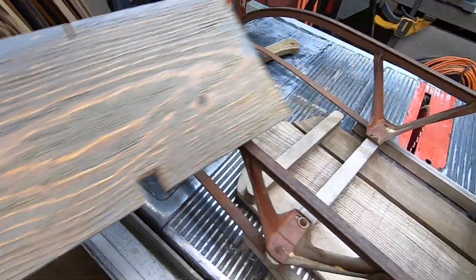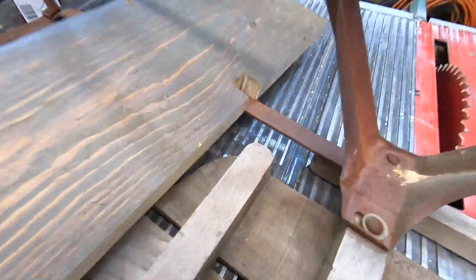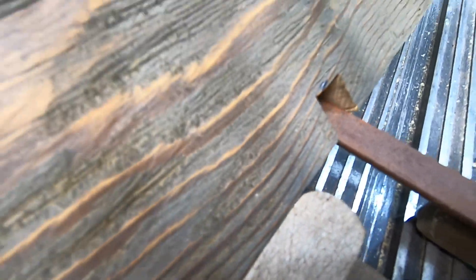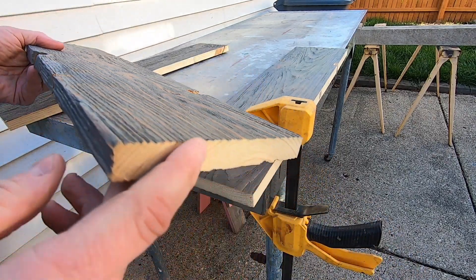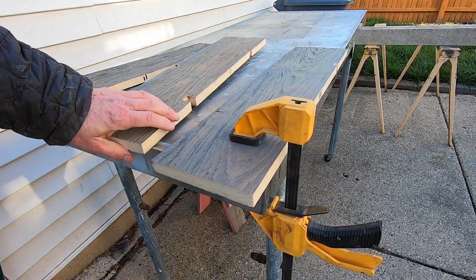Each of the three shelves are going to need to be custom fit with notches cut in them to fit snugly between the rails. Before I can permanently mount the shelves to the sled I need to make the cut ends look like the top and bottom surfaces.